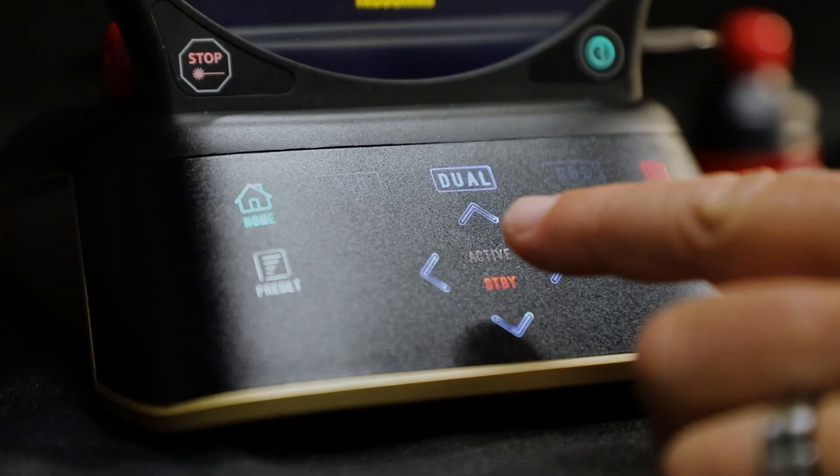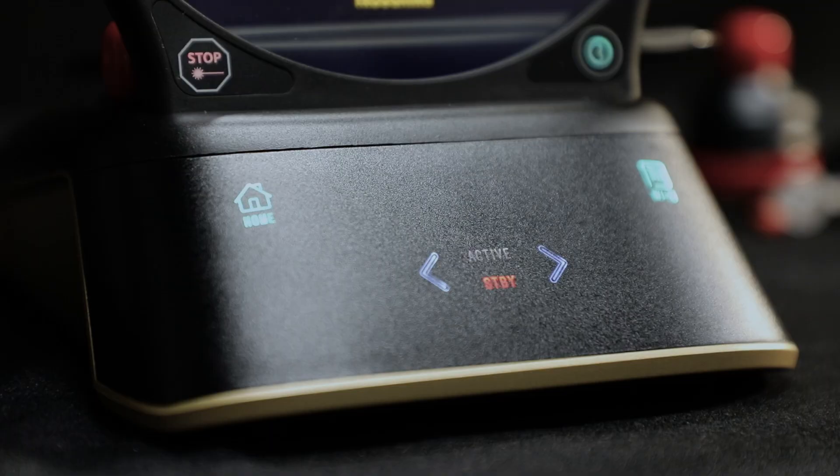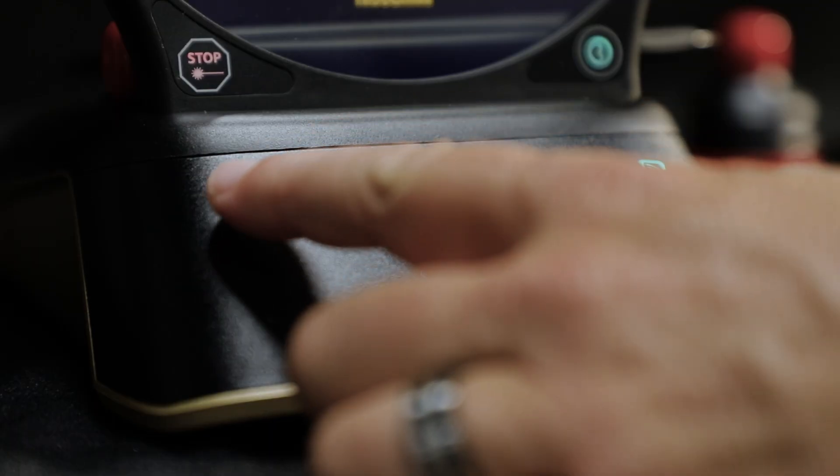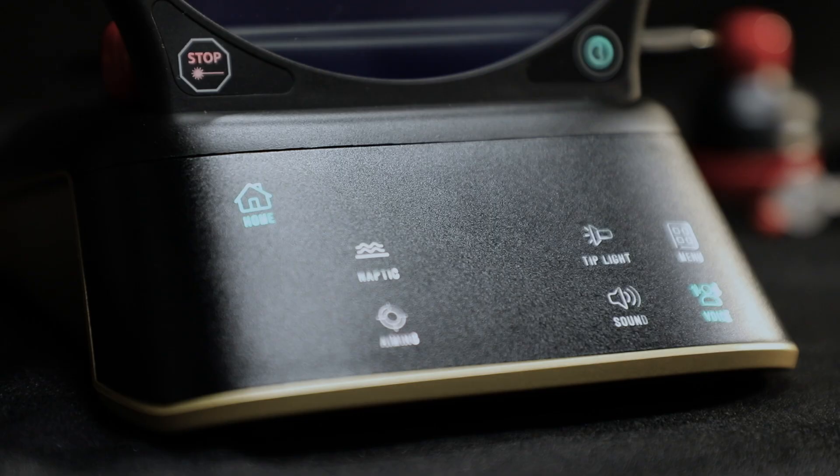The unit is designed with Guided Touch Interface, or GTI. As you operate the Gemini Evo, only relevant icons light up to help guide you through the interface and make proper input selections.